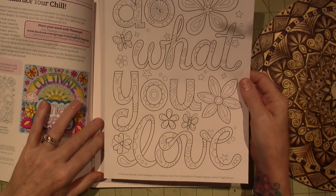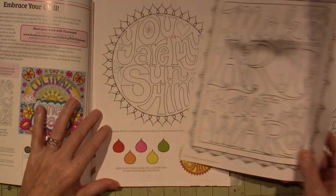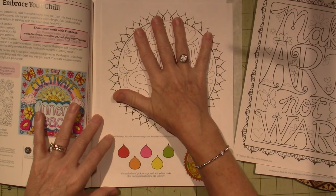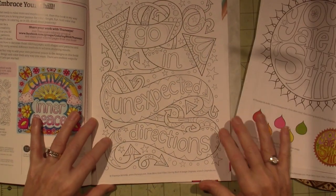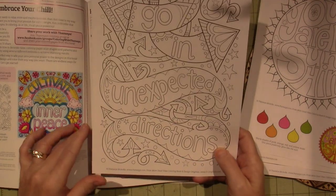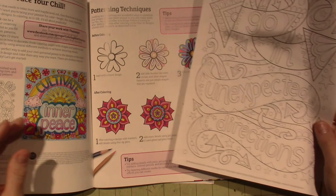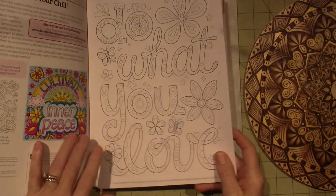I did this one, 'Do What You Love.' I love 'Make Art Not War' — I'll probably do that as well. 'You Are My Sunshine' I'm going to do on a round — I just ordered more eight-inch round shapes and I'm going to burn them and then paint them. And then this one says 'Go in Unexpected Directions' — I really like all the arrows. I might not add all the different details, just the main line work, and then I'll play around.